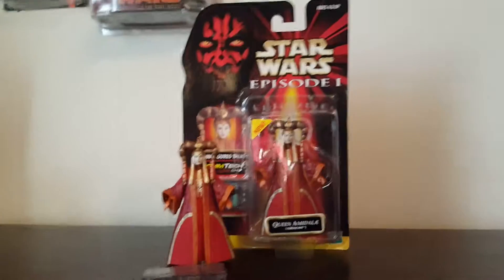Well anyway guys, this was a short one compared to the review on Padme and Barry, because this figure isn't my favorite Queen Amidala. I do like it, but this isn't my favorite outfit nor is it my favorite figure, so I didn't really take a lot of time on this.